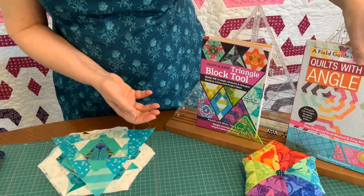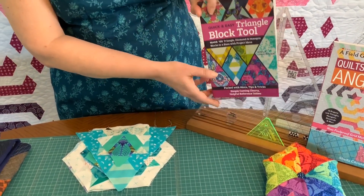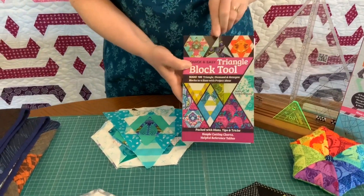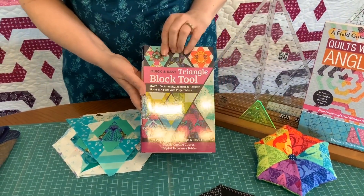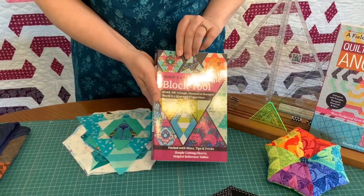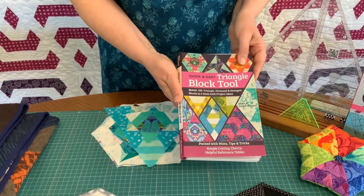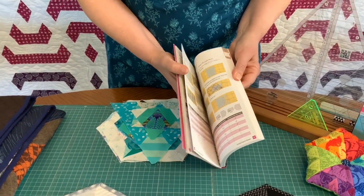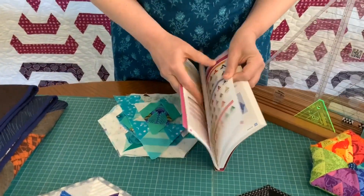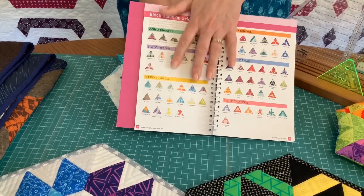The new book actually contains a hundred different blocks, so the techniques used are exactly the same as in the first book, and it's called the Quick and Easy Triangle Block Tool. It's in the same sort of format as the other block tools that you'll already be familiar with, and you'll find an index on page 28 that will show you all of the blocks that are in the book.